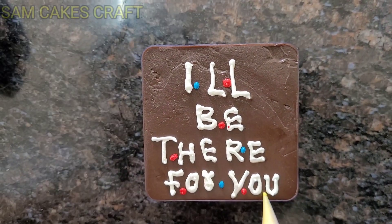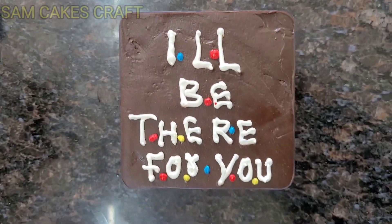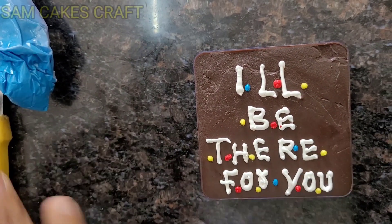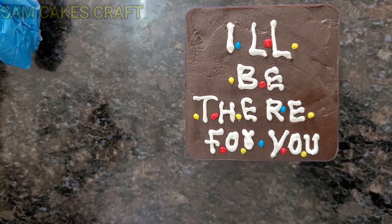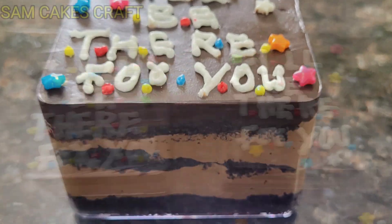So friends, you can also write a message here, like I have written 'I will be there for you.' I will always be here too — you are always connected to me. I will teach you good things. Learn step by step. I hope that today's video, if you liked it...